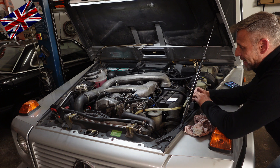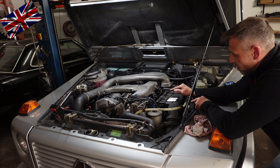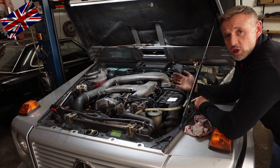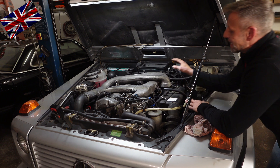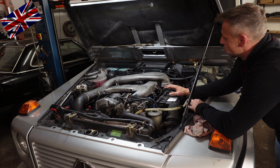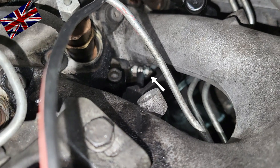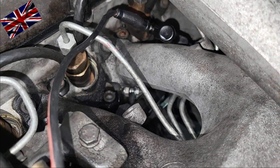The glow plugs are deep in the dungeons of the engine bay, but lucky me with S-shaped wrenches I can reach them. With a simple multimeter we check the functioning - we check resistance. Simply connect minus to mass such as the engine block, and plus to the glow plug. Hope you can see that white arrow pointing to the port of the glow plug - they are deep down and hard to reach.